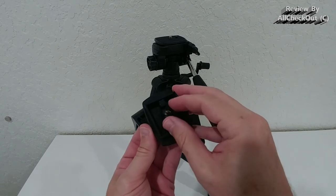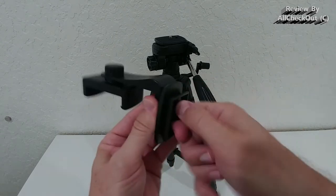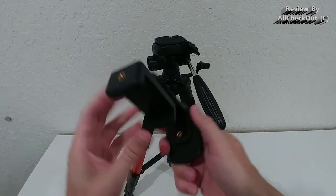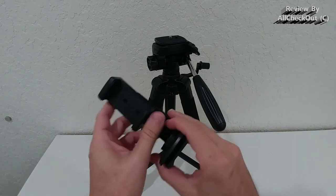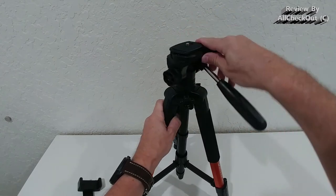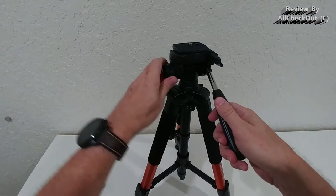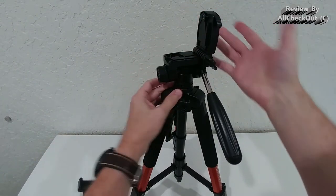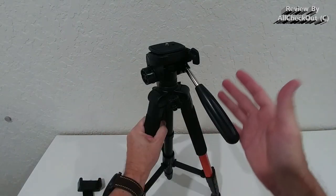The quick release plate is very comfortable to use — not one of those tiny things that require a screwdriver or coin. It's very easy and fast to secure. You can flip it down, so you could have one plate for your camera and one for your phone holder. The top part is 360 degrees rotatable but can also be locked so it won't move at all. You can also release it, put it in portrait mode, and secure it back.